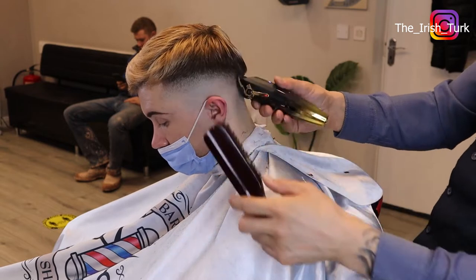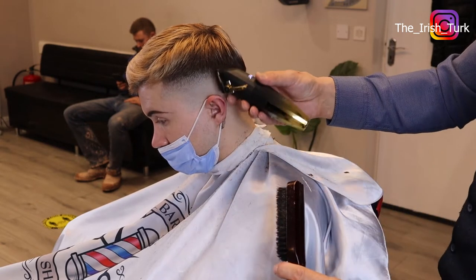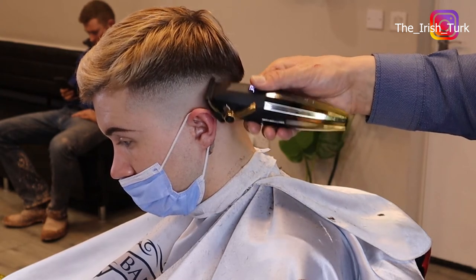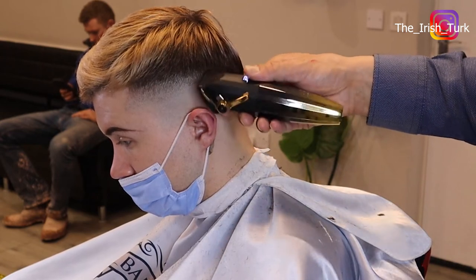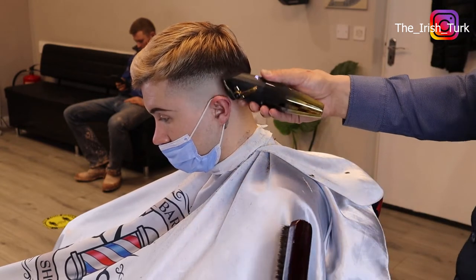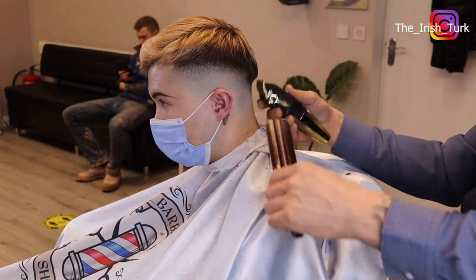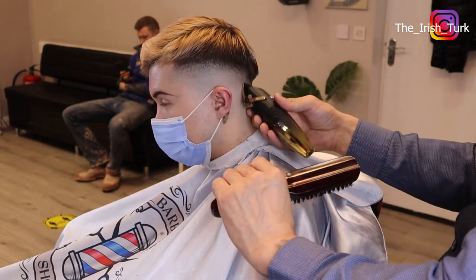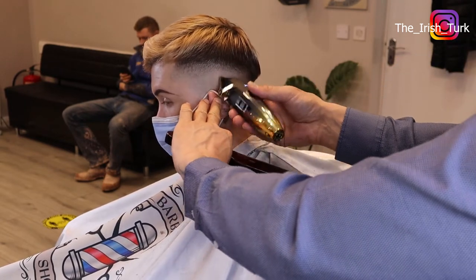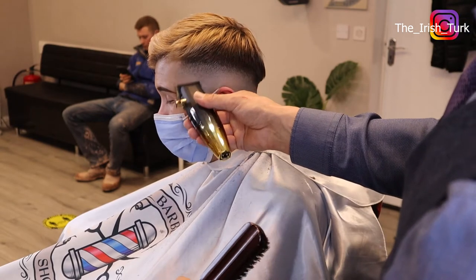Here I'm working with the 0.5 guard, open and closed again, and wherever I feel there's more or less fade I just go over it. As you can see, I'm working with the corner of the clipper, trying to get in and blend using only the corner of the blades. Then I take off the guard and work with zero, all the way closed with no guard, and some parts open.